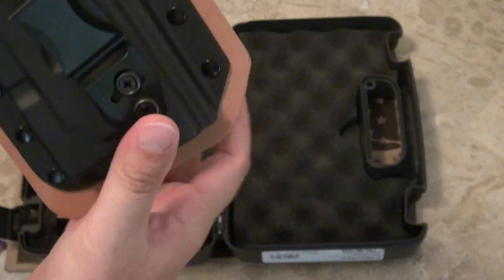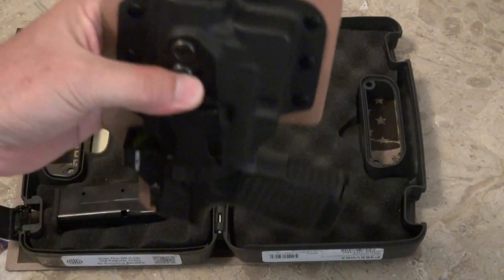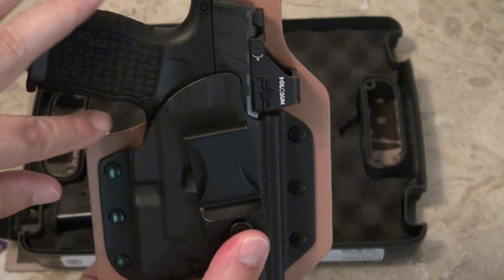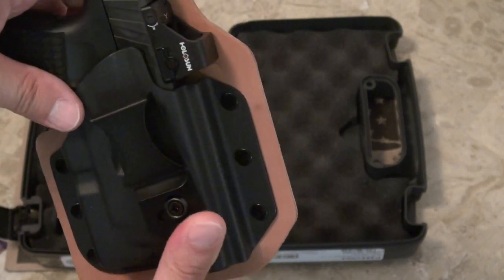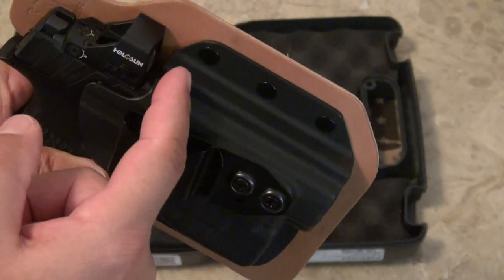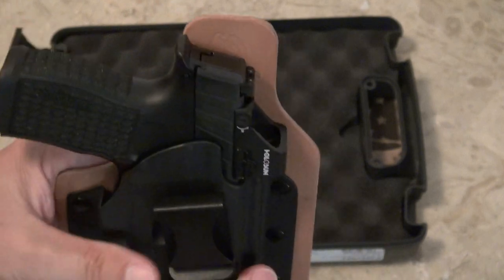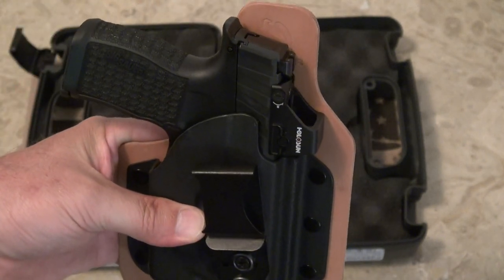It snaps in perfectly and has good retention. The trigger is completely enclosed so you can't touch it. It also has the optics cut so I can keep my holosun on there, and it fits the light perfectly. This is the new holster I got for the P365 Spectre Comp.